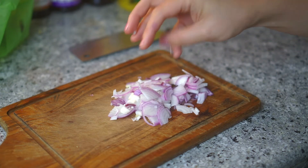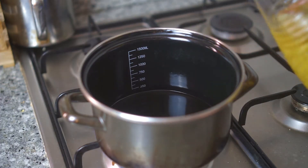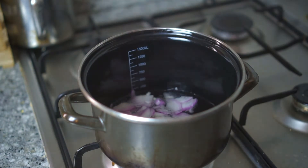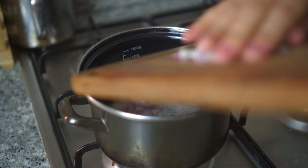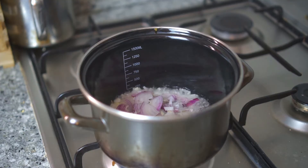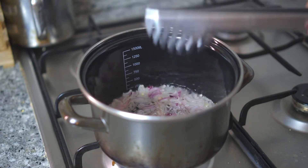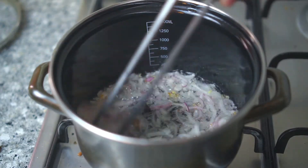If you're using shallots, use two to three. If you're using red onion like me, one is enough. Put some oil — you need a bit more oil than usual so that it covers all the sliced onions or shallots. You have to keep stirring because we want the heat to distribute evenly and avoid burning.